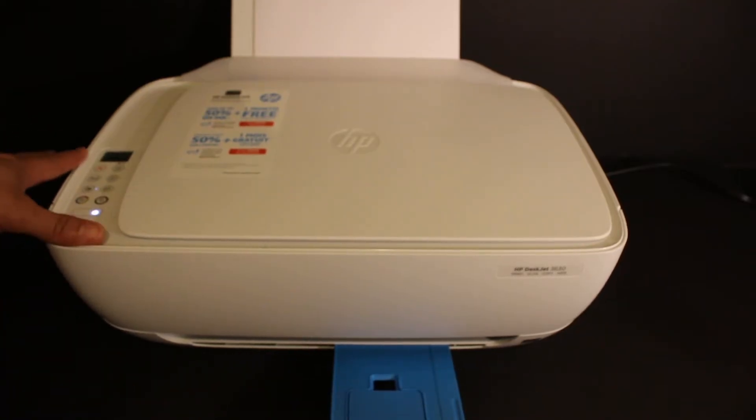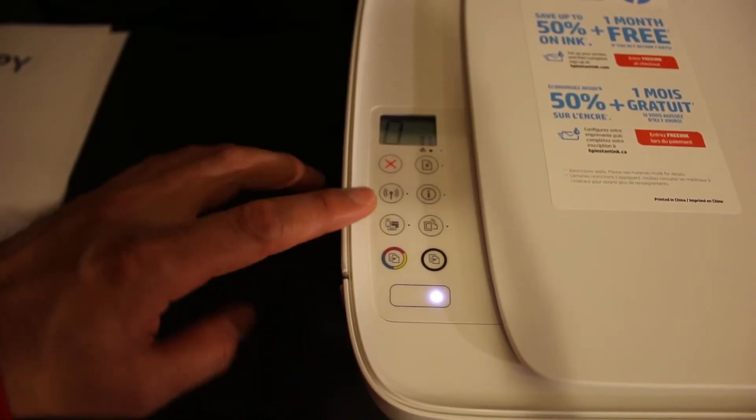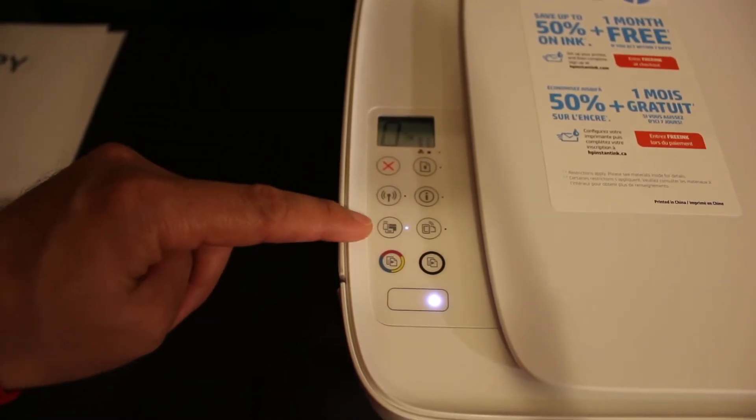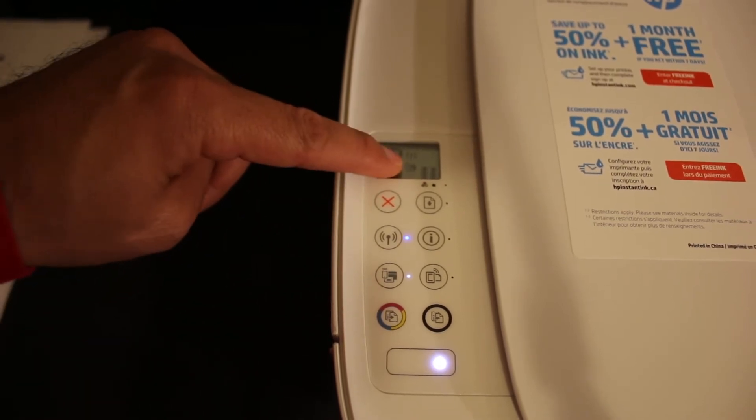For wireless printing and scanning, go to the printer's display panel, as we need to connect this printer with our Android device. We are going to use Wi-Fi Direct. Click on the Wi-Fi Direct icon and it will activate Wi-Fi Direct. A small icon will also appear on the screen.